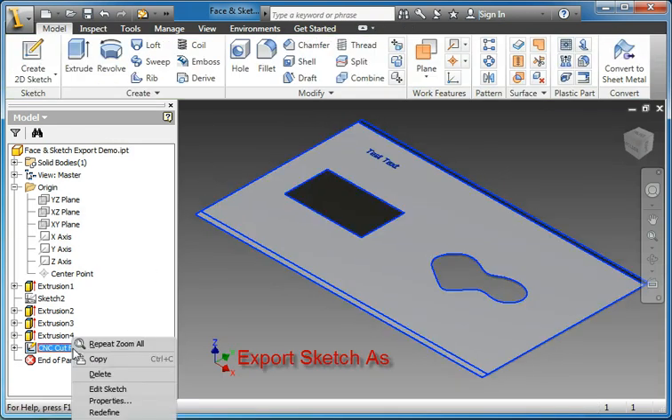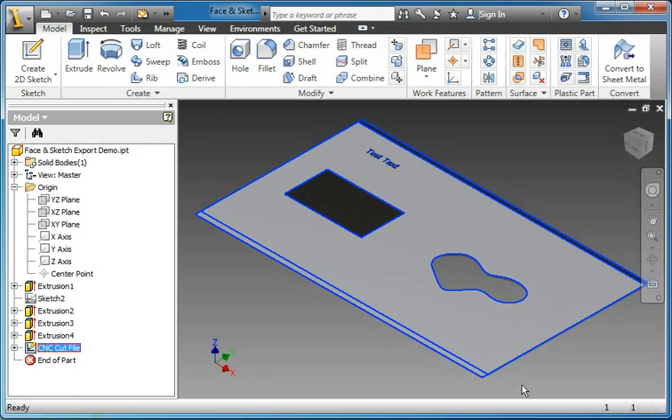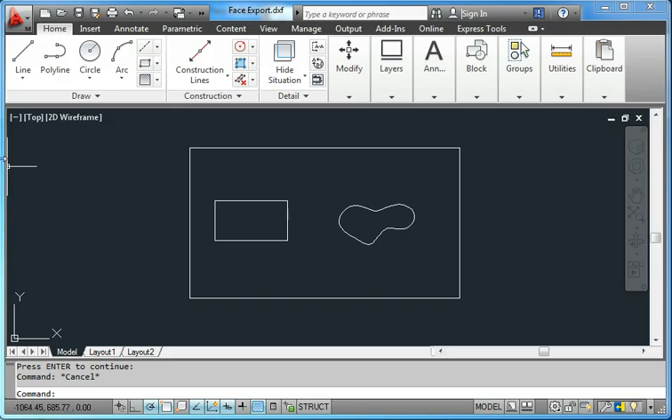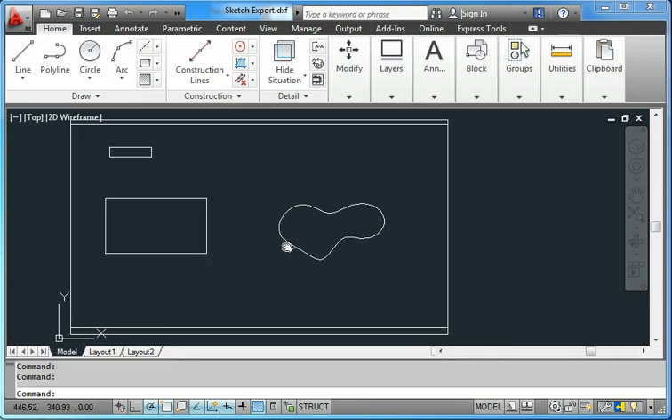Now I can export the sketch as a DXF or a DWG. Again the same options exist as they did with export face. Now I can jump into AutoCAD and compare the output to the face export.